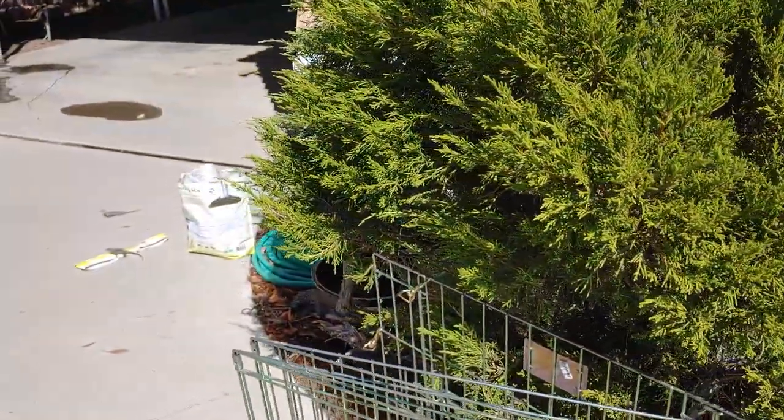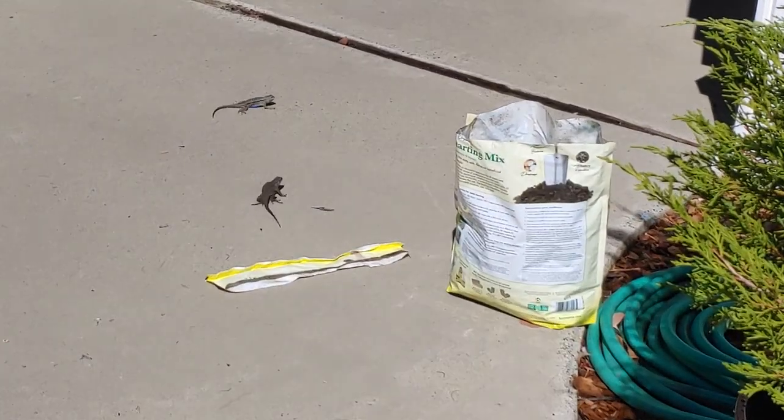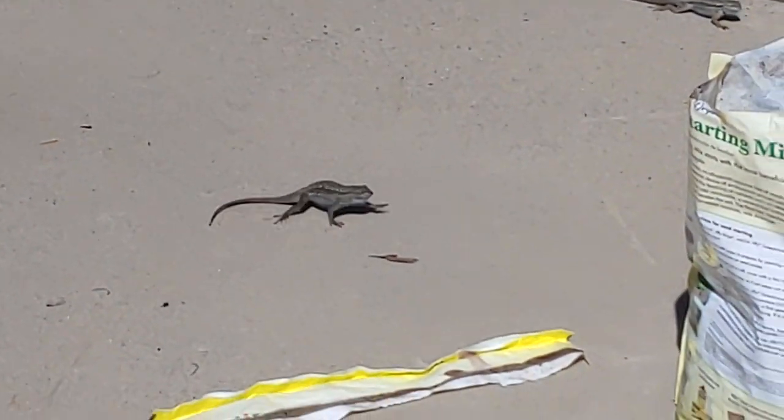Oh look, two lizards! Let's see if I can zoom in on them. One of them is standing on me. Wow, one of them is really fat — maybe that's the mom and the daddy. So cute.